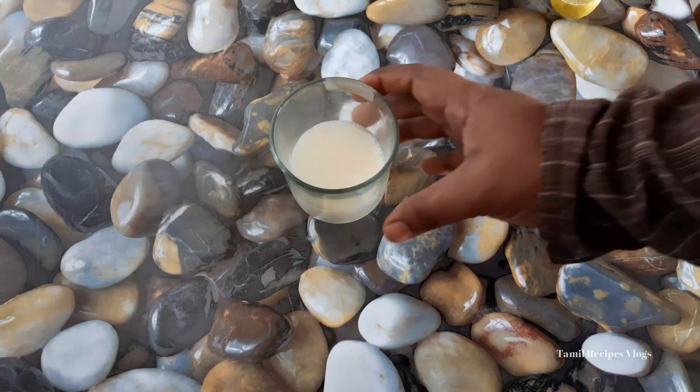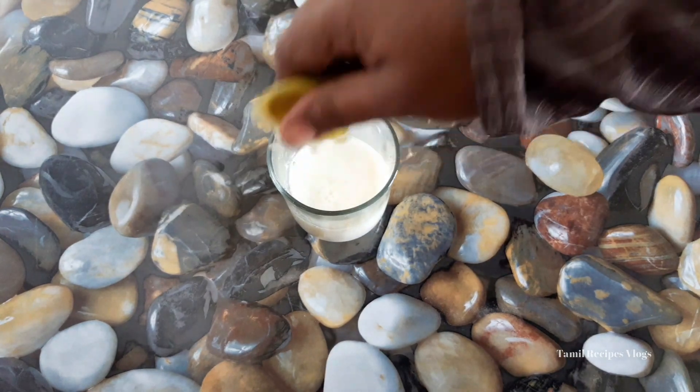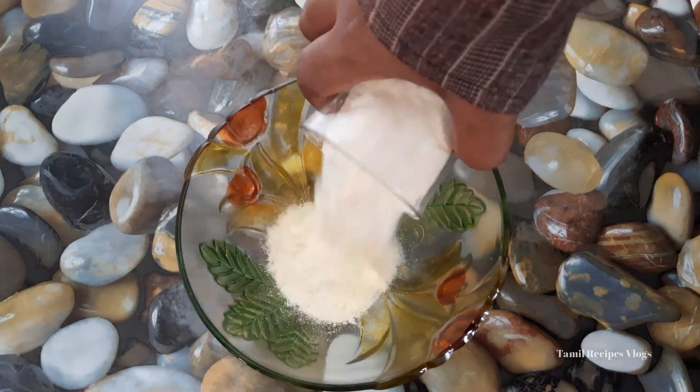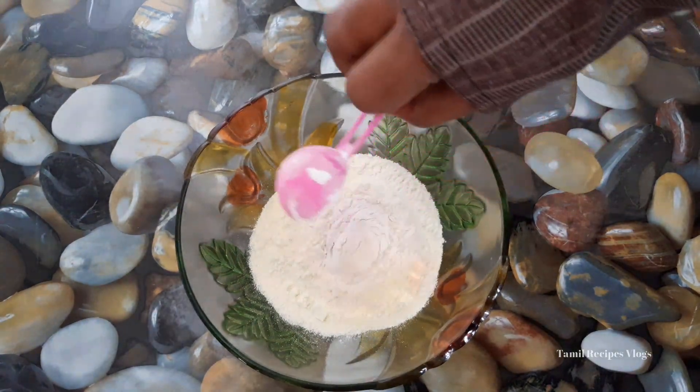We are going to make a ball. We will add 1 cup of cake and 1 cup of baking soda. Let's mix it.